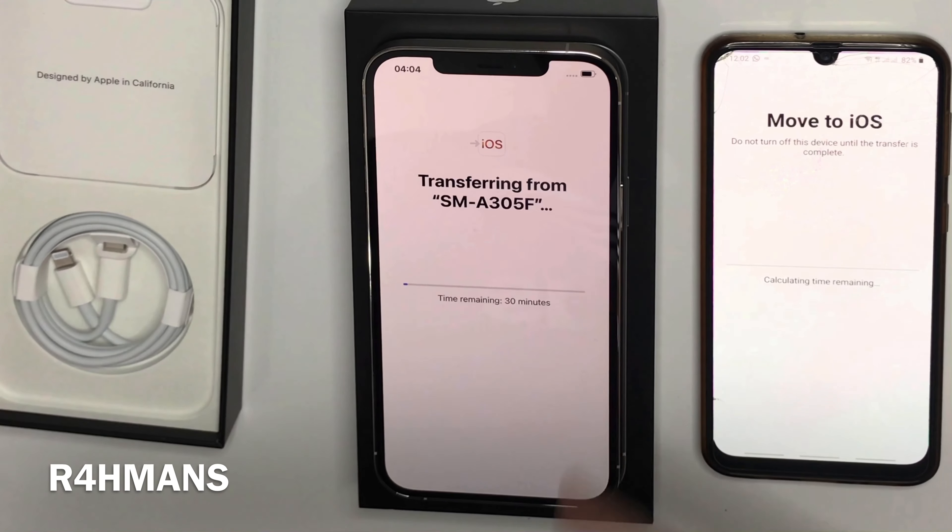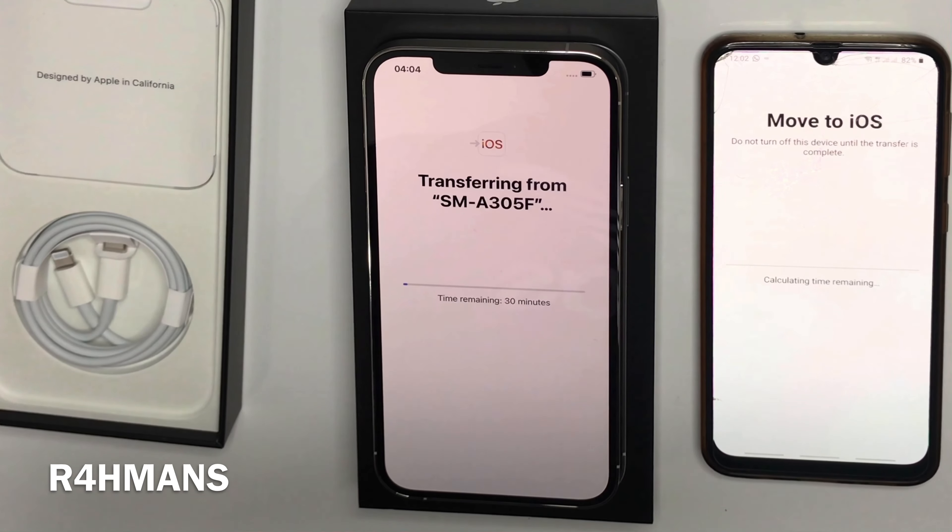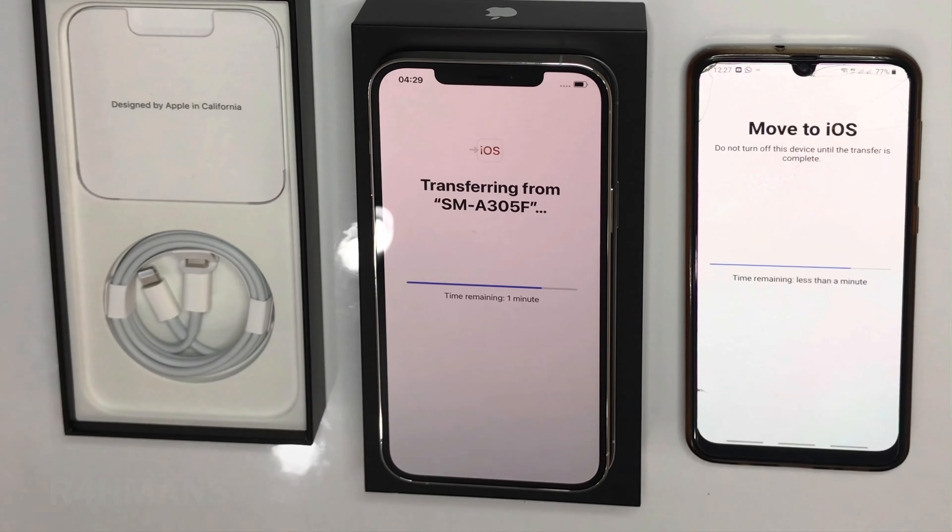So now we just wait for everything to get transferred. It's quite a simple way — they've made it a lot easier to get everything from your Android to your iPhone, which is really good. We'll just wait for the timer to end.